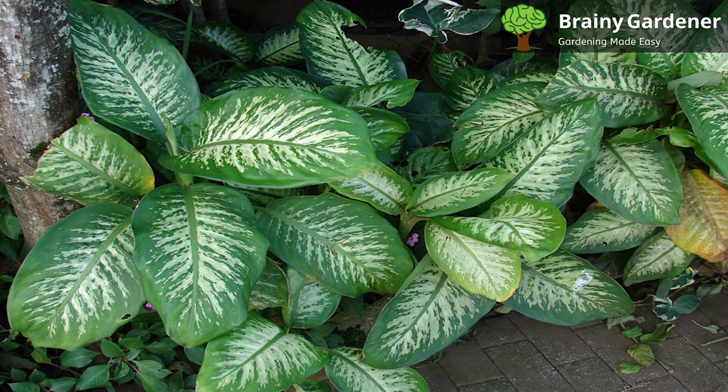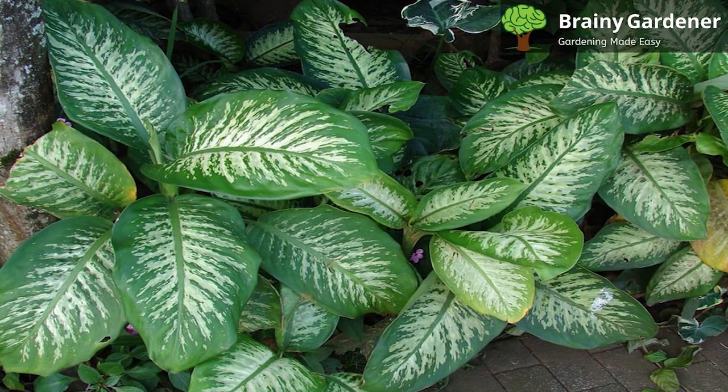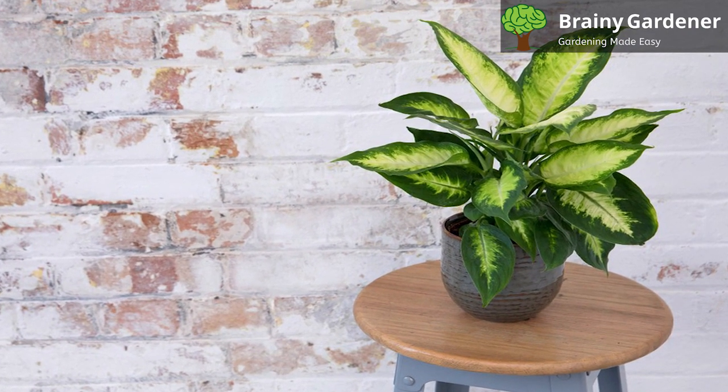In the home, try to place it near a window to get some indirect sunlight. Depending on the region, they also lack direct sunlight in the winter. If used as an indoor houseplant, place it near a windowsill that gets plenty of indirect or filtered sunlight.